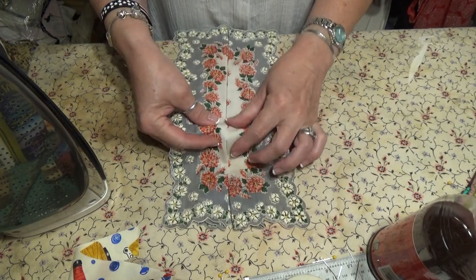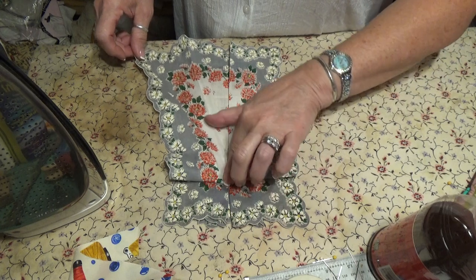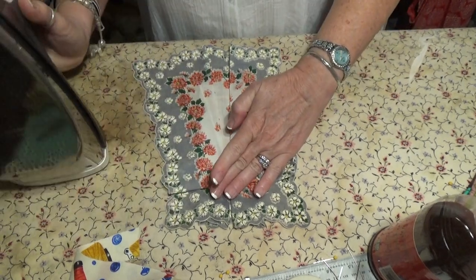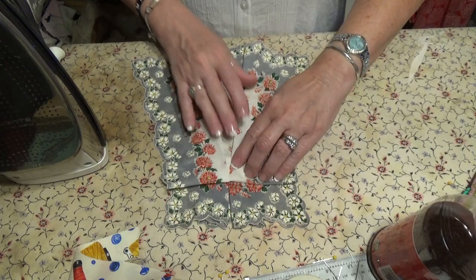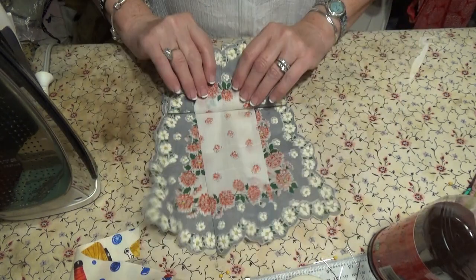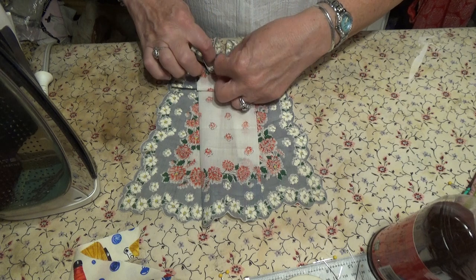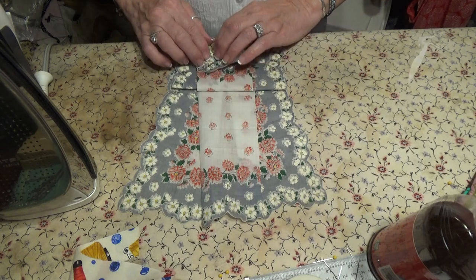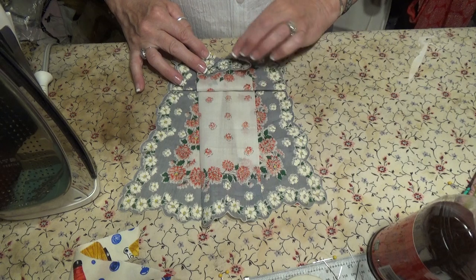I'm going to fold it up a good bit — that's an inch. Hold your little point, flare out your little dress. Hold your point, flare out your dress. Flip it. Looks like that. Take your center, fold down. Then take your center here and bring it down. You have that little line right there — same over here. You have a triangle, like a little bow tie. Press.